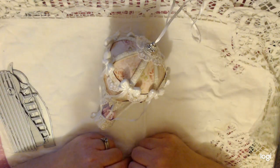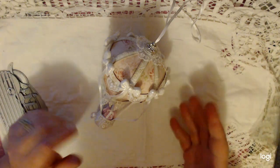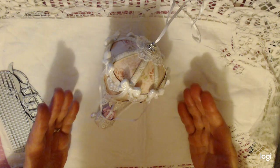Hi everyone, welcome to my post and Happy New Year to everybody. In front of me I have a little project share — it is a hot air balloon.